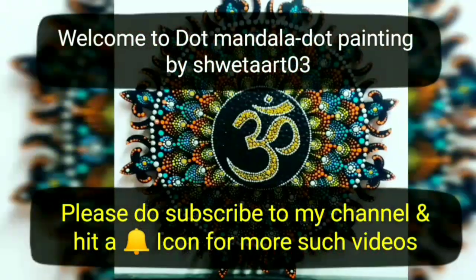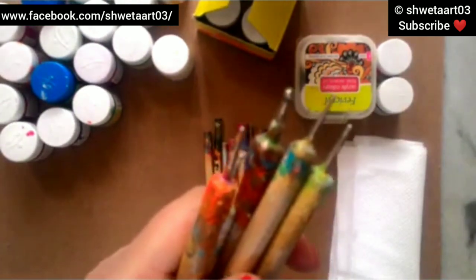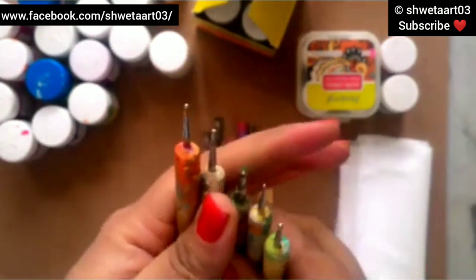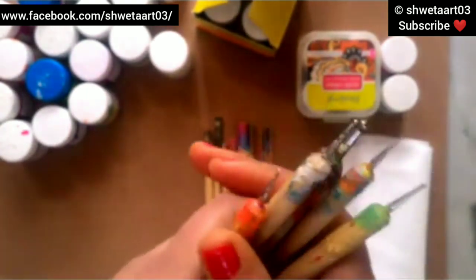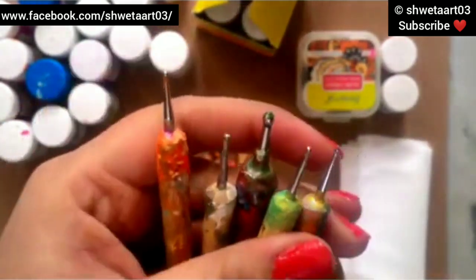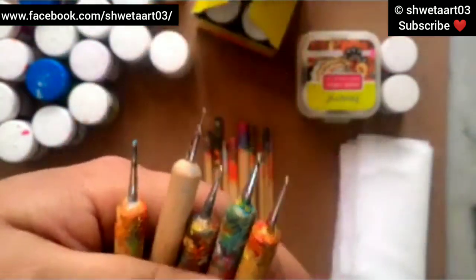Hey everyone, welcome to my new video tutorial. We are going to make a very beautiful design on a 5-inch diameter surface. For this we need very fine tip dotting tools - these are nail styling dotting tools having very fine tips for making dots, actually used for styling your nails. These wooden tools can be used for our mandala art too.